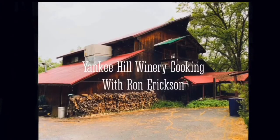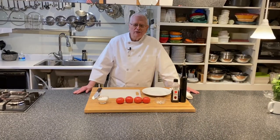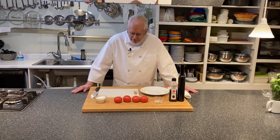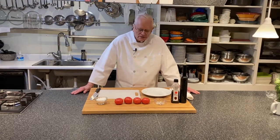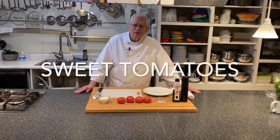All you need is a margarita. Hi, this is Ron Erickson at the Yankee Hill Winery Cooking School. Today, being it's October and Oktoberfest, we're going to make a German dish, which is sweet and sour tomatoes.